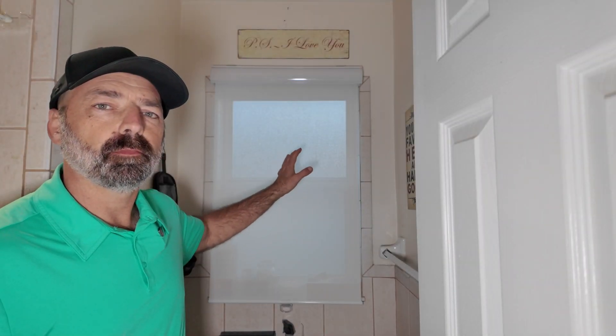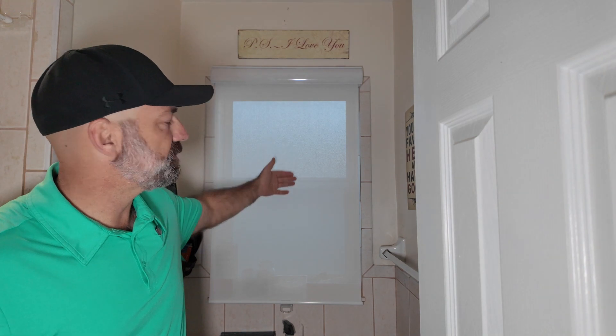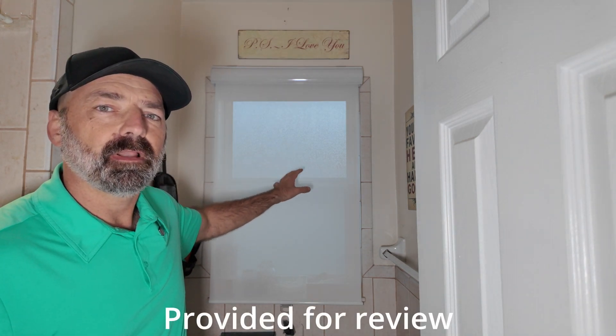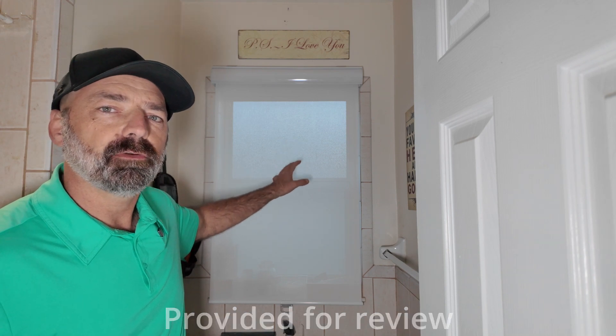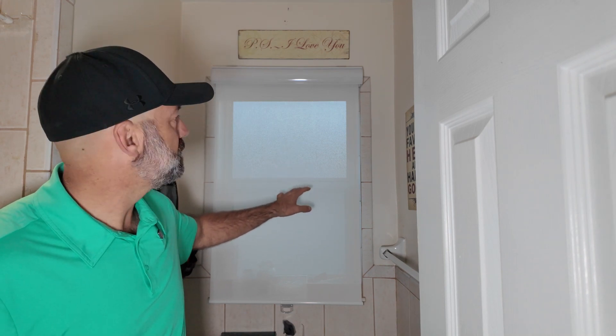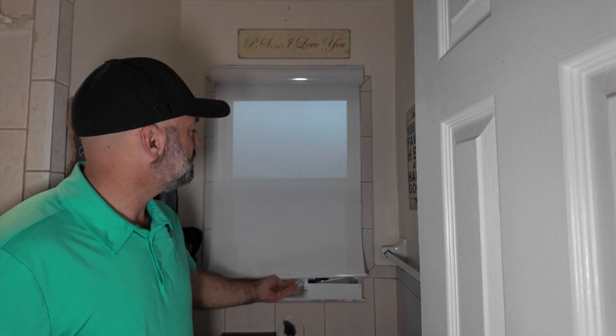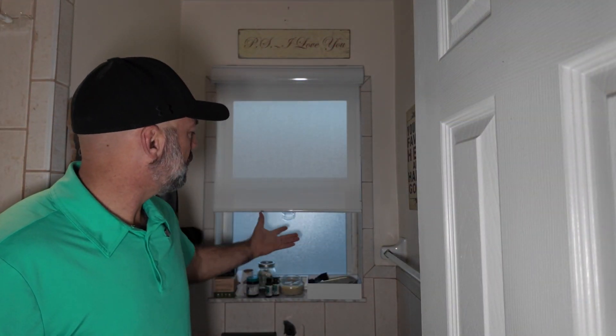Today we're going to be checking out this roller blind. This is a canvas-style blind — it's going to give you 10% visibility through the fabric, meanwhile providing light blockage and helping you keep your space cooler in those hot summer months. This thing is very well constructed: it has an aluminum rod at the bottom, the canvas rod itself is aluminum, it's an all-aluminum housing, and it's a very durable canvas-style blind.